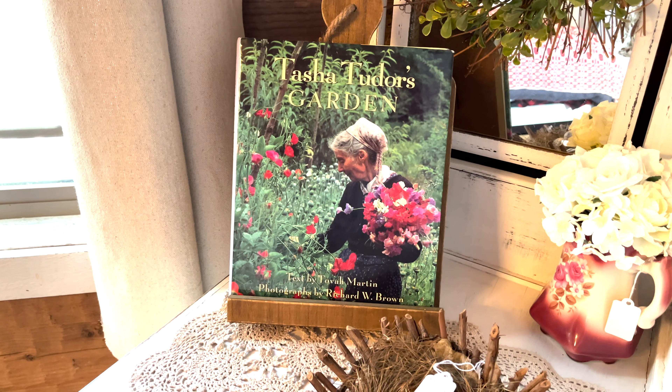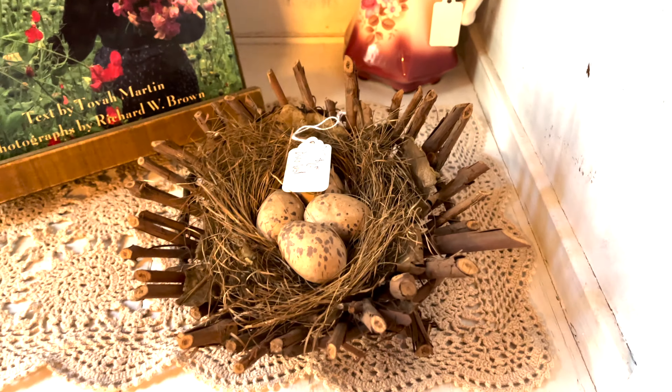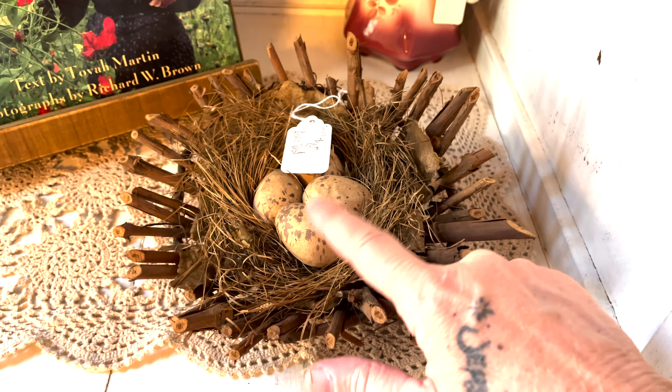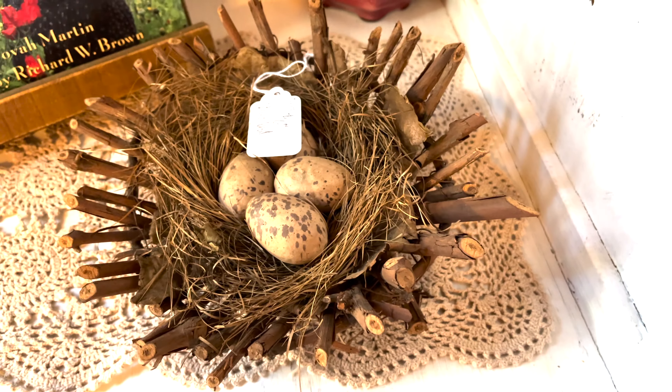I just added one of my Tasha Tudor's gardening books on that prim cookbook holder. I got this a few weeks ago — these are actually pecans that whoever made or sold this painted. This is an old nest with twigs. I paid $6 for that.